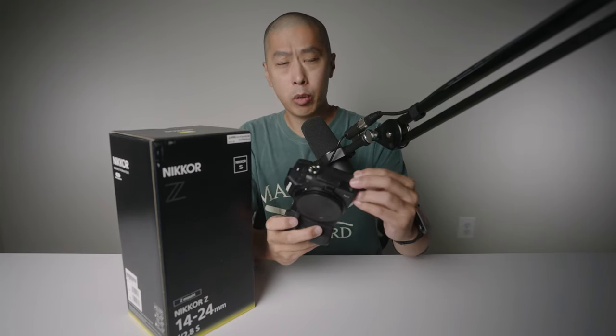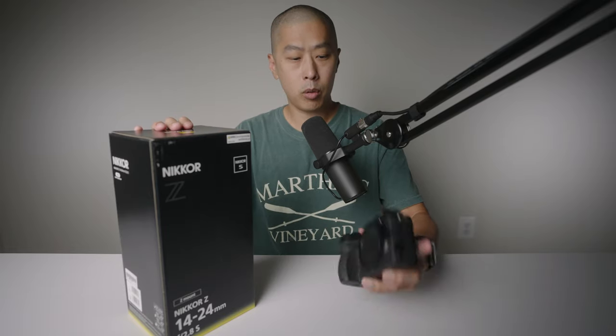Hey everybody, welcome back. We've got ourselves a 14-24 Nikon Z lens. I've been looking to get something like this for a long time and want to try it out — it would pair really nicely with my Nikon Z6. Without further ado, let's actually talk about this thing and unbox it, mount it, and get a couple of test videos for you.